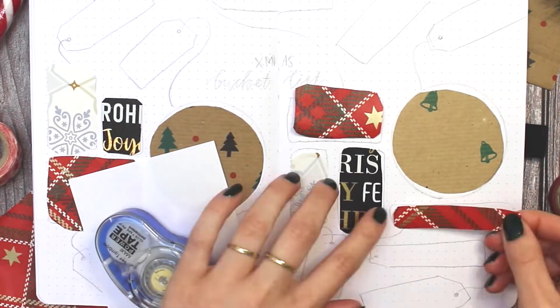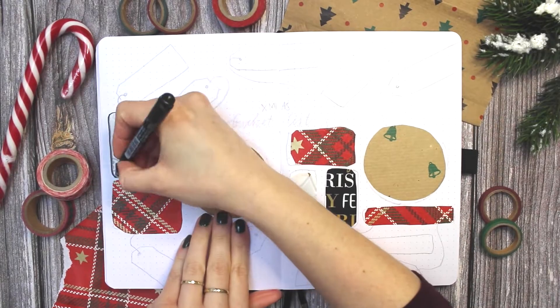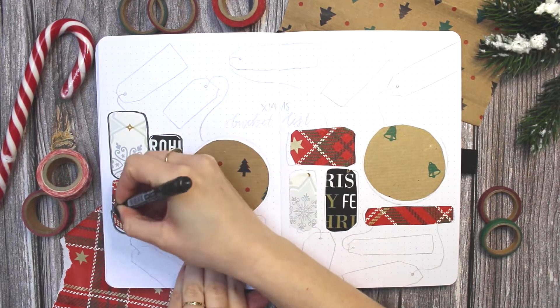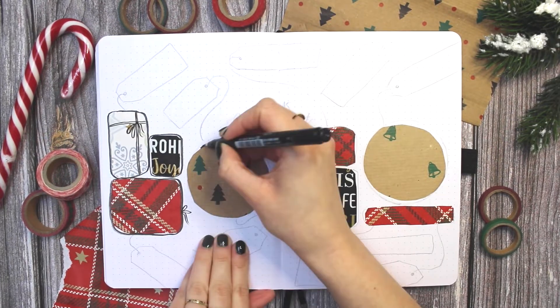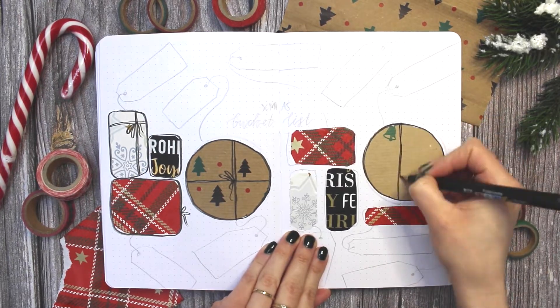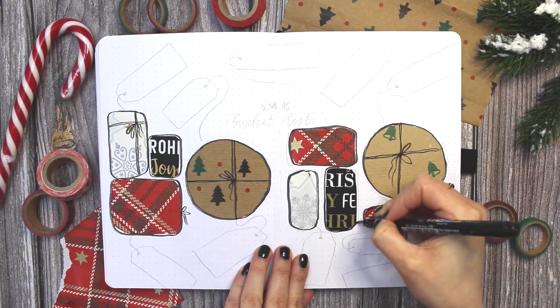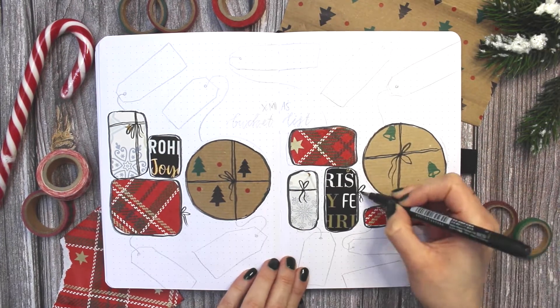One tradition that I have with my parents and now my boyfriend is we watch the Lord of the Rings in the extended version every year around Christmas. It's my favorite tradition so that's of course going on the list as well. If you're still watching at this point, head down to the comments and tell me your favorite Christmas tradition. To decorate this bucket list spread I added my wrapping paper parcels in the middle again.